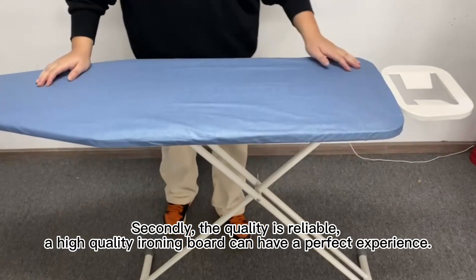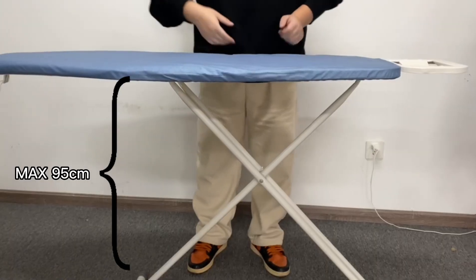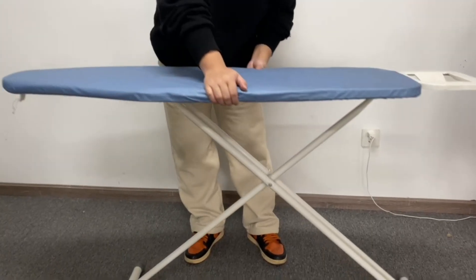Secondly, the quality is reliable. A high-quality ironing board can have a perfect experience.